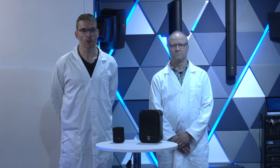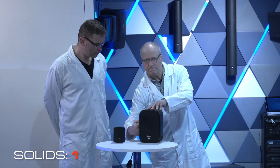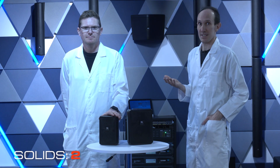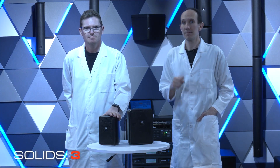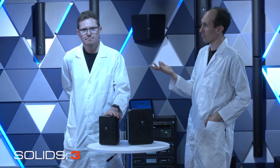An IP rating is given as two numbers. The first number shows how protected a speaker is against physical intrusion from solid objects. An IP rating of 1 prevents against objects over 55 millimetres, like a hand. An IP rating of 2 provides protection against objects larger than 12 millimetres, such as a finger. Seems pretty safe.